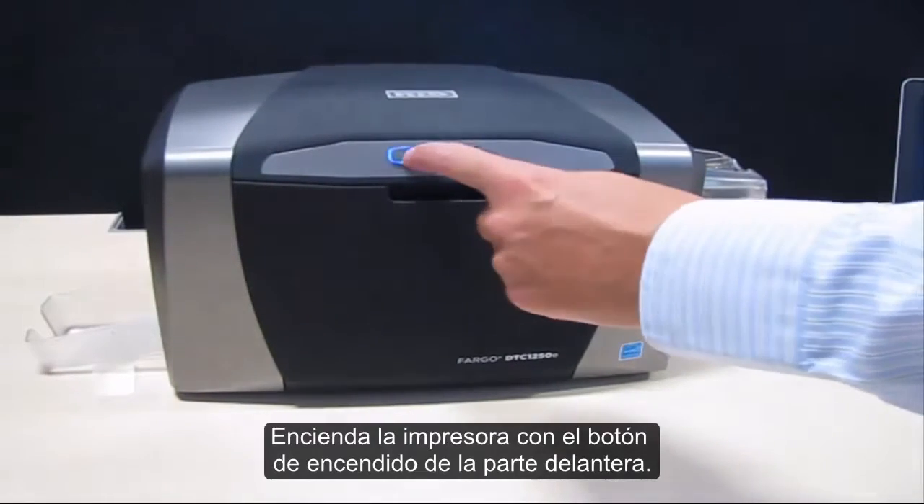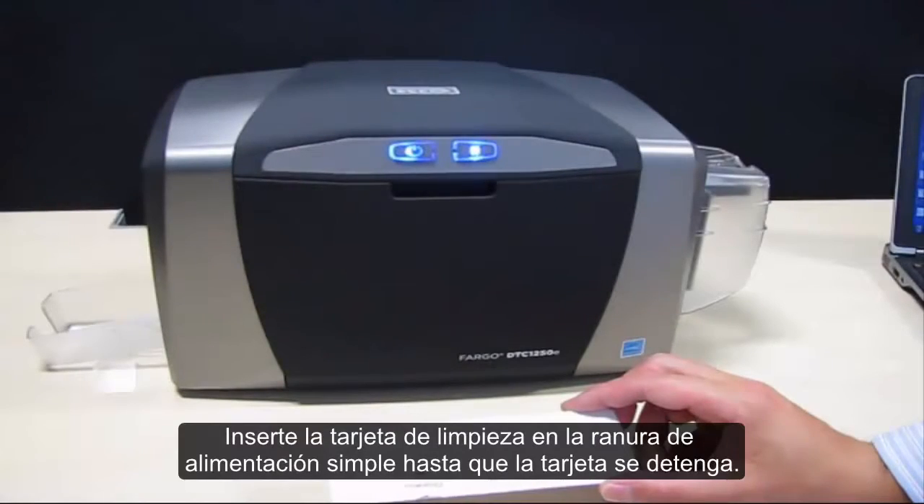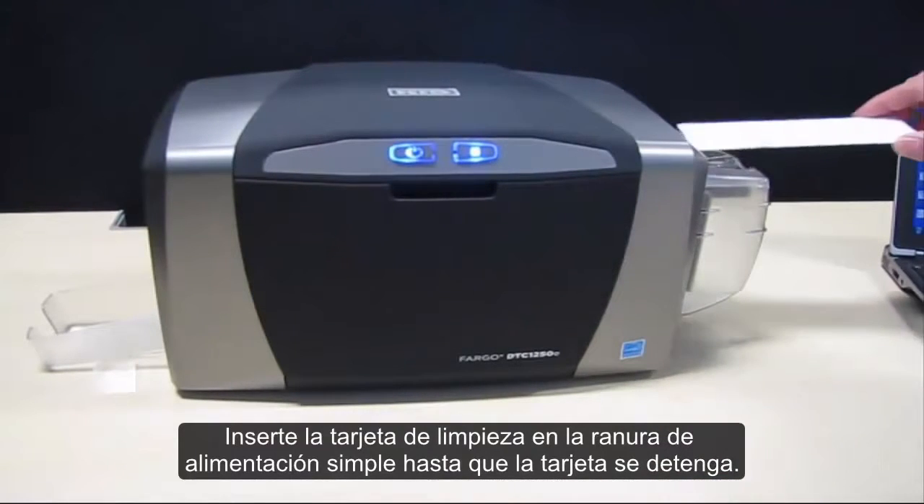Switch on your printer by pressing the power button at the front. Insert the cleaning card into the single feed slot until the card stops.